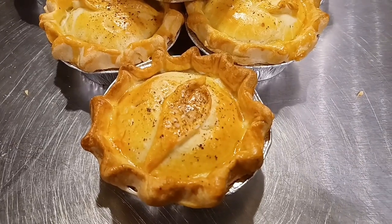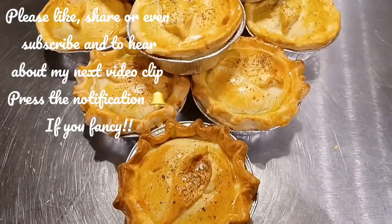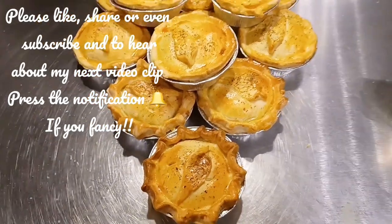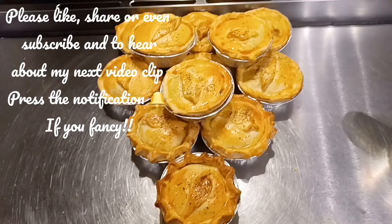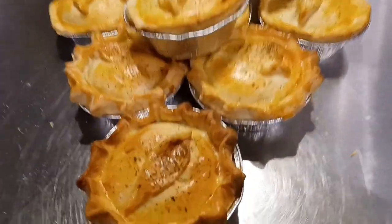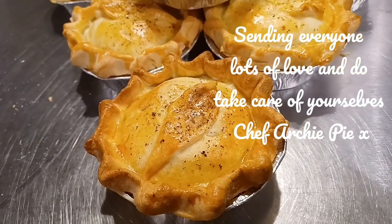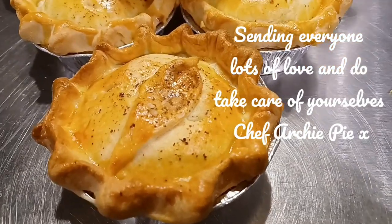Beef, Stilton, and red wine shortcrust pastry pies. Listen everyone, thanks for watching my clip — I'm so grateful to everybody. Please like, share, or even subscribe, and to hear about my next video clip you could press the notification bell. This is Chef Archie Pye here, sending everyone lots of love. Do take care of yourselves — see you soon, goodbye.